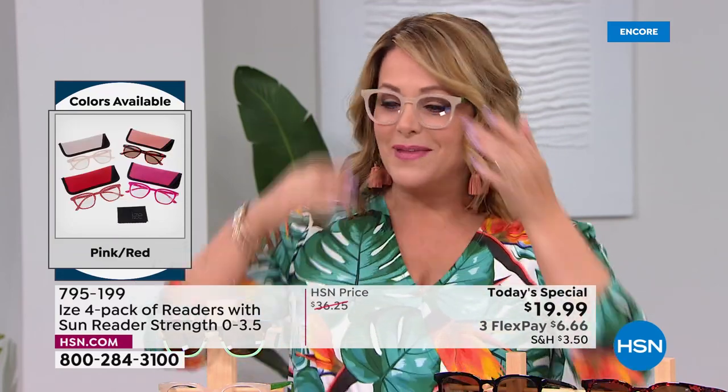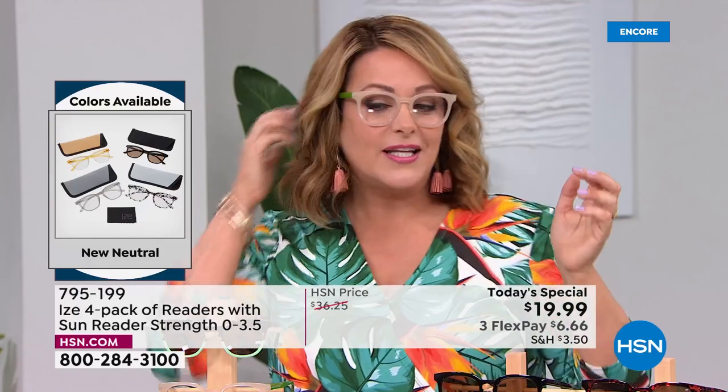We get to a place where we start to need readers and you go through a moment of resistance — making the font bigger instead. But when you finally get readers and they're this cute, you're almost proud to wear them. There's no shame in your game. These are absolutely adorable.